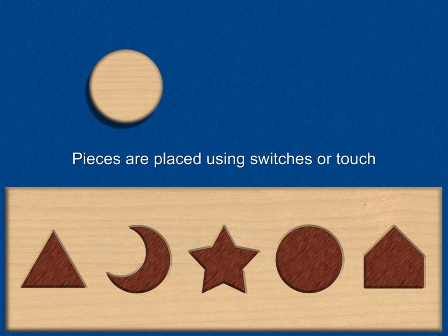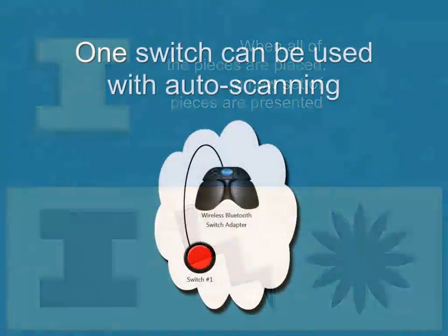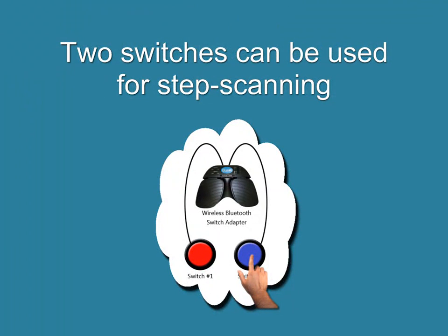Pieces are placed using switches or touch. When all of the pieces are placed, a new set of pieces are presented. One switch can be used with auto-scanning. Two switches can be used for step scanning.